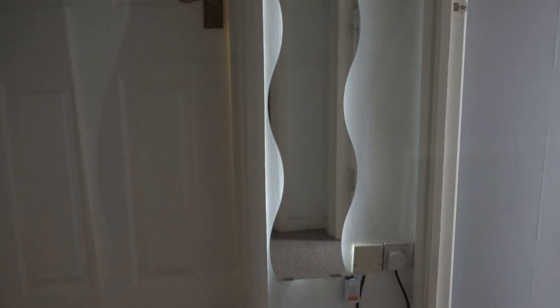In today's video I'm going to be showing you how I've created this nice ambient lighting effect illuminating from behind this cheap Ikea mirror.